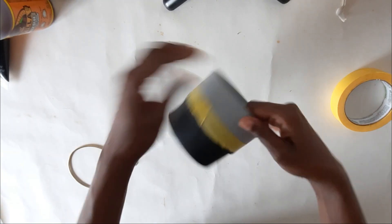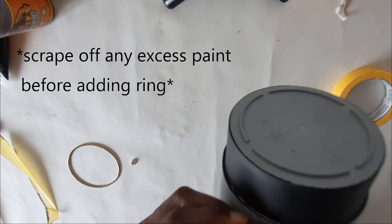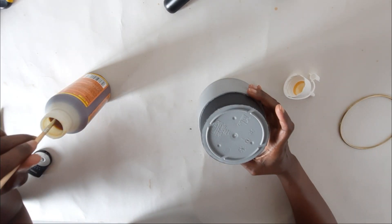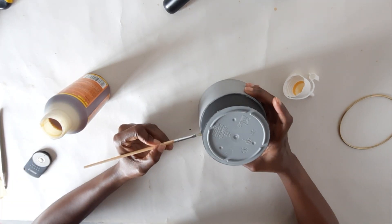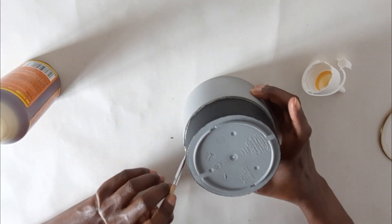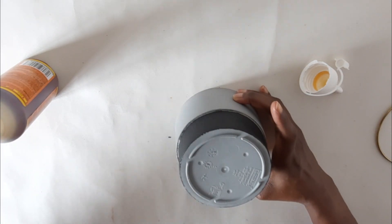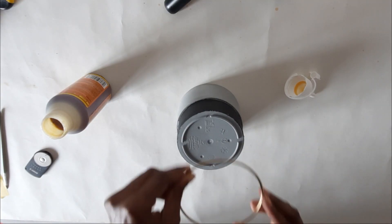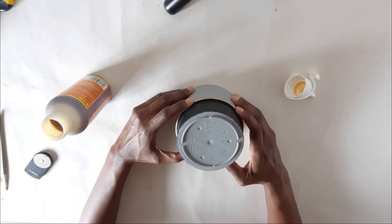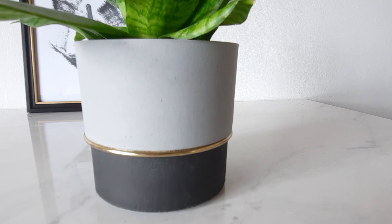Once that was finished and dried, I removed the tape. To add the ring to the pot, I used some Gorilla Glue and applied it with a very fine brush, making a fine line of glue right around the diameter of the pot. Since Gorilla Glue is very strong, I used very little. Once the glue was applied along the rim, I added the ring. Because this type of glue is very liquid, I let the pot sit for about an hour.